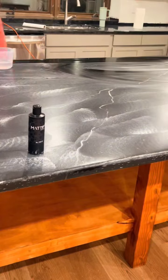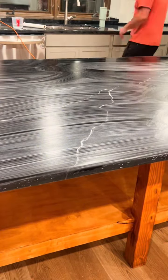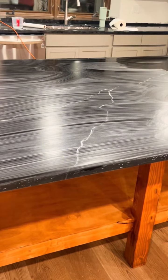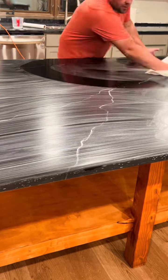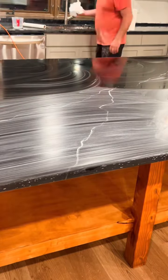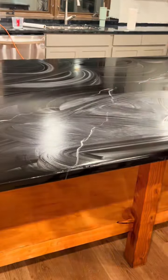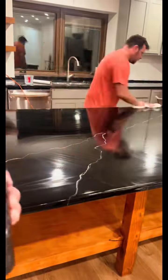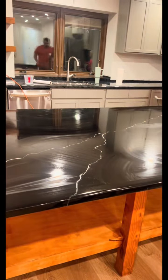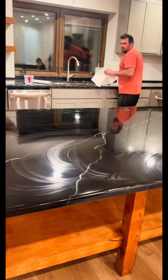Once you've sanded it down for a while, I take some water and paper towels and wipe it off. Once it dries, you can see that matte sheen and decide to keep going or stop. I clean it off and let it dry out — I like the finish on this one, so I keep cleaning it and drying it off.